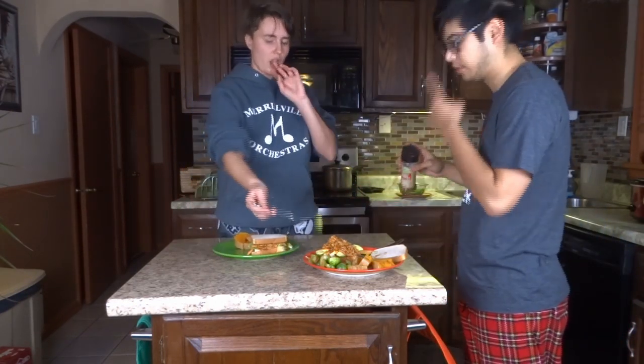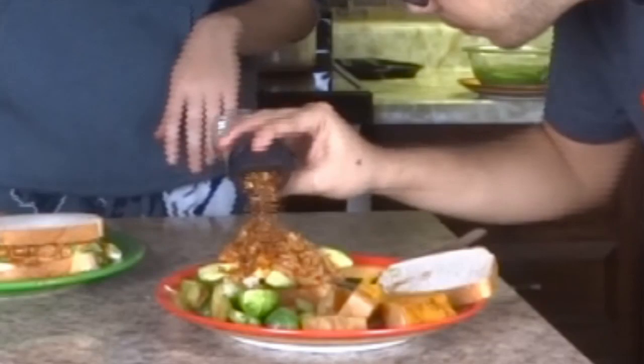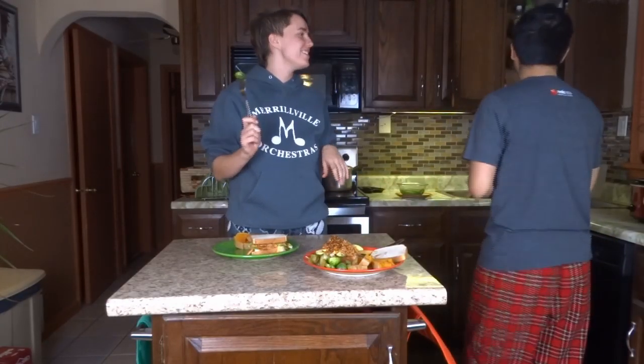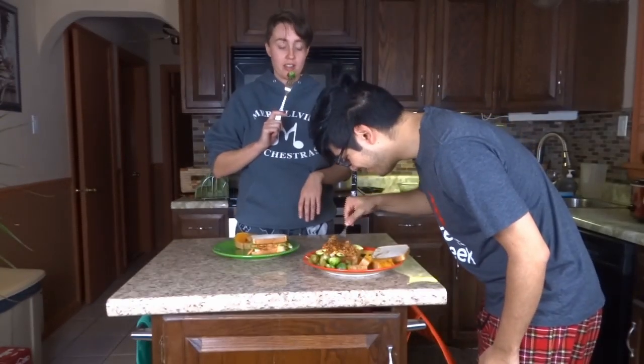Wait, you already put it in the— oh, okay. That's what I did with the Italian seasoning earlier. I wish I got that on camera. That was funny, but also horrifying. That's gonna be hot.